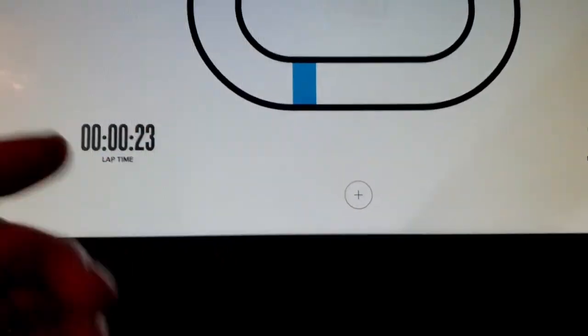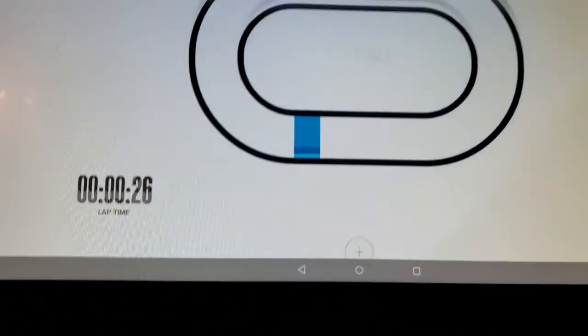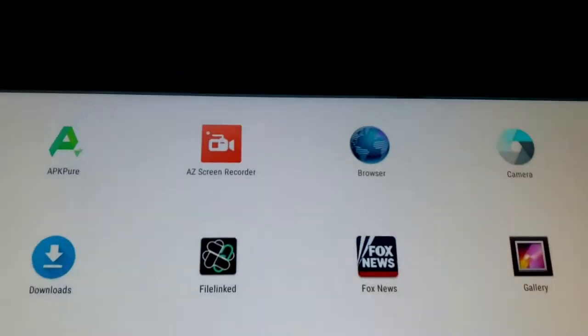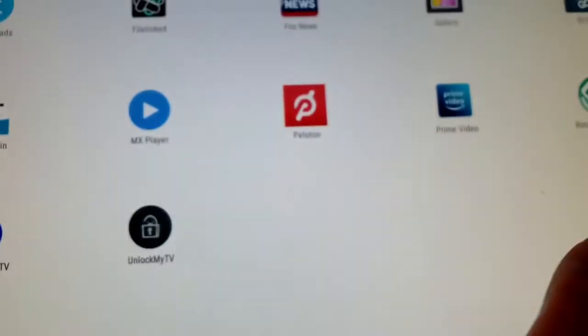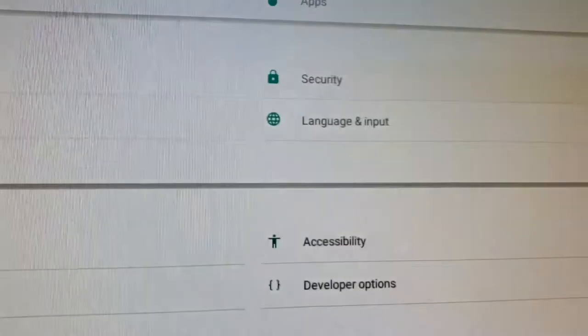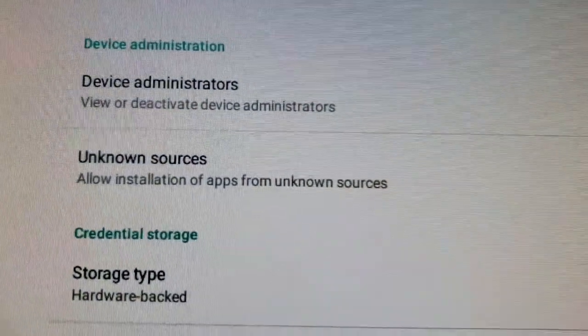First thing we do, since we've already gone into privilege mode, is swipe up, go to the circle, which brings us to the desktop. This is your default desktop on your NordicTrack treadmills. The main thing is the browser, but before we get to the browser, we actually want to go to Settings and Security. We want to make sure that Unknown Sources is turned on. By default it usually is turned on, but just in case, I want you to check.